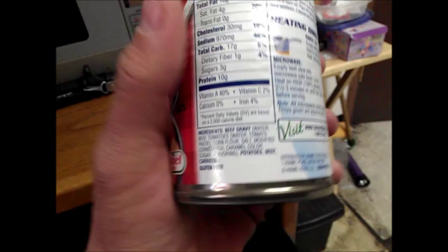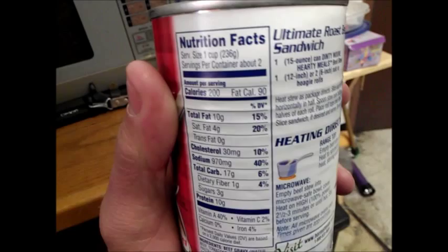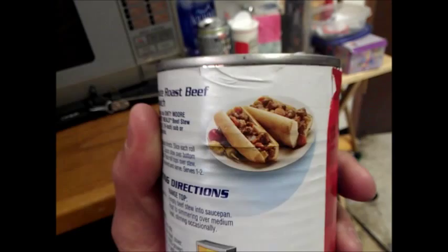So there's not much in this. It's supposedly no artificial stuff. 200 calories, so it's about 400 calories per can, which ain't too bad. Hey look, how to make beef stew tacos, how to make it on the stove, how to make it on the microwave, and visit our website.